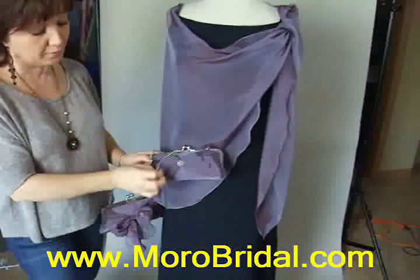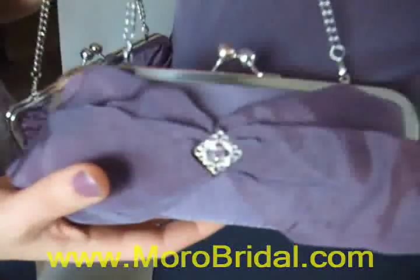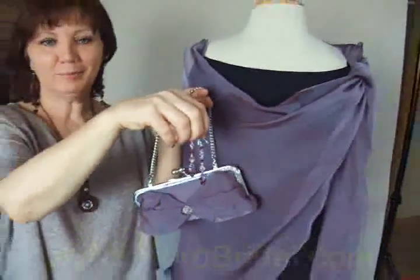It has this nice Swarovski crystal. These earrings make it special. It is very fun — let me show you this as well.